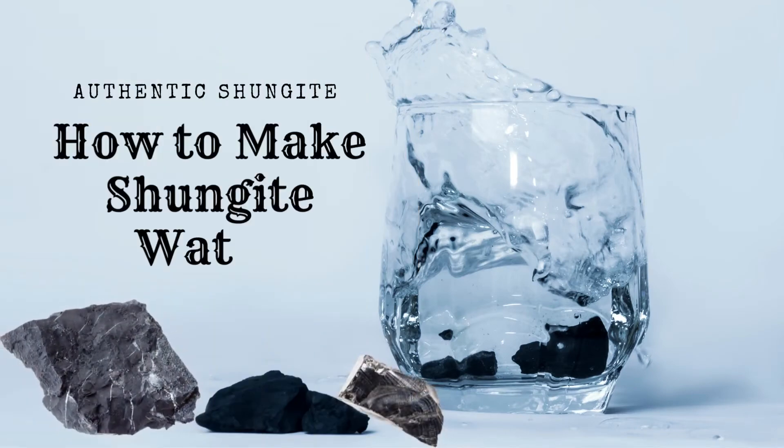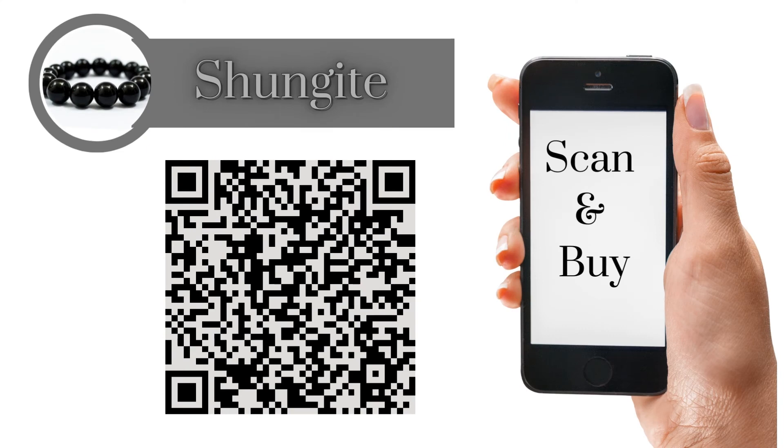This has been how to make shungite water. Scan and buy your shungite today.